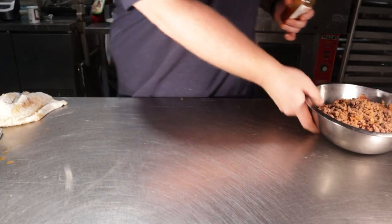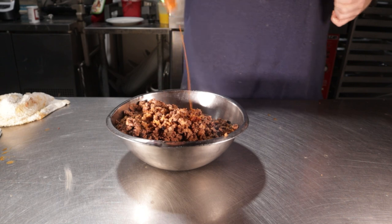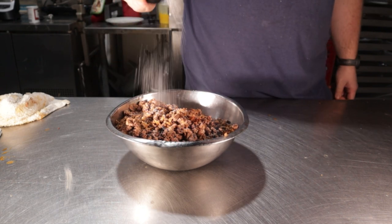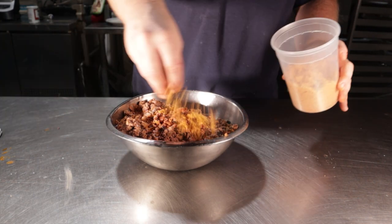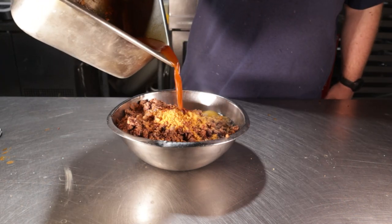Now that we've got that all ground up, let's fortify it. Add in two teaspoons of hot sauce, along with two teaspoons of salt, two teaspoons of our spice mix, about two tablespoons of pork rinds, and one egg as a binder, and finally about a third cup of our braising liquid.